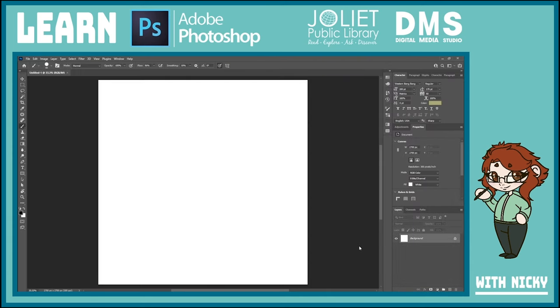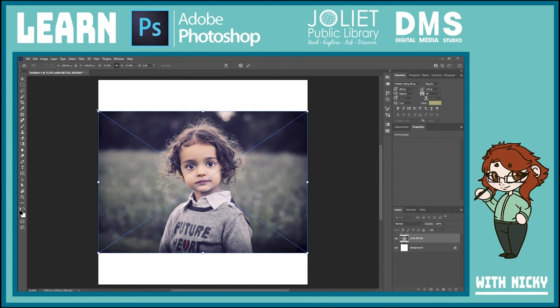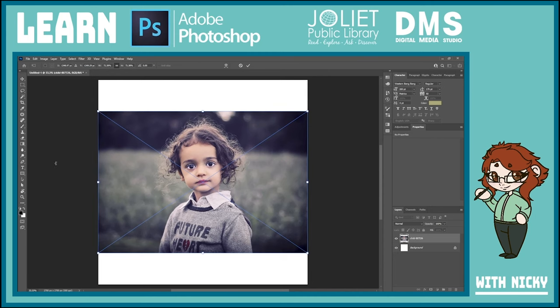It opens a brand new canvas with a locked background layer. We're not going to mess with the background layer — it'll always stay there. We'll make a new layer. I have a folder with pictures, and I'll click a picture and drag it into Photoshop and just drop it right on top — it'll take a second to load. These pictures we downloaded from a free-to-use website called Pixabay — everything on there is free for commercial and personal use. Once it's in, I can use the corners to resize it. I'll just hit Enter to clear those grid lines.